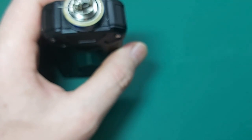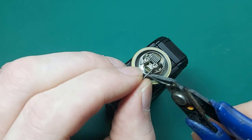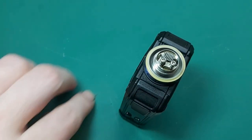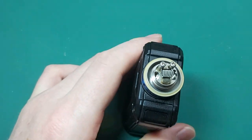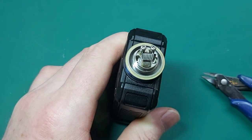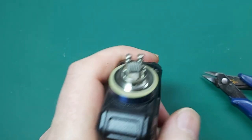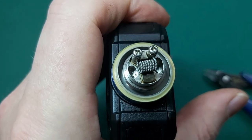Now we want to get rid of the excess wire. Take the trusted old snips to do that. Always want to have your finger around here, especially if you have animals in the house — the last thing you want is pieces of wire sticking in their feet. Let's make the coil nice and neat. That looks good.